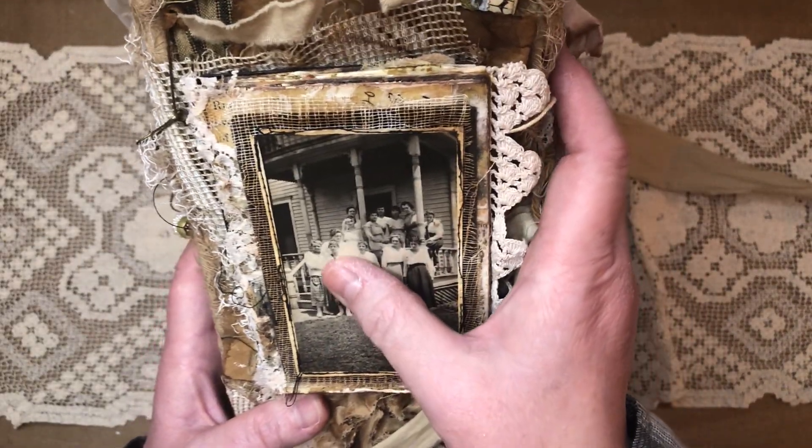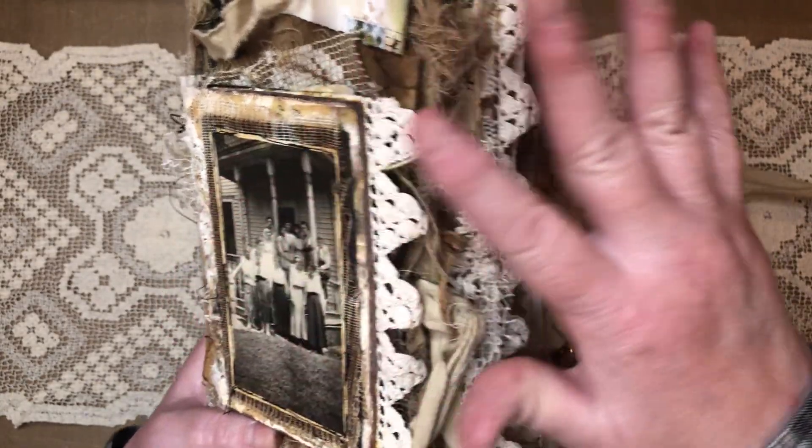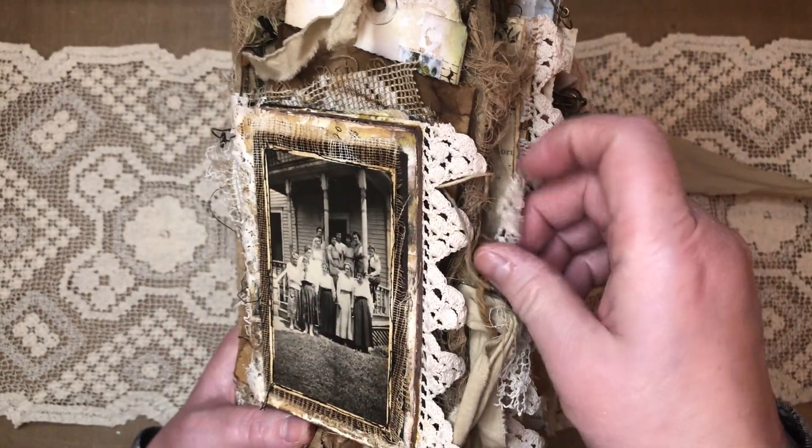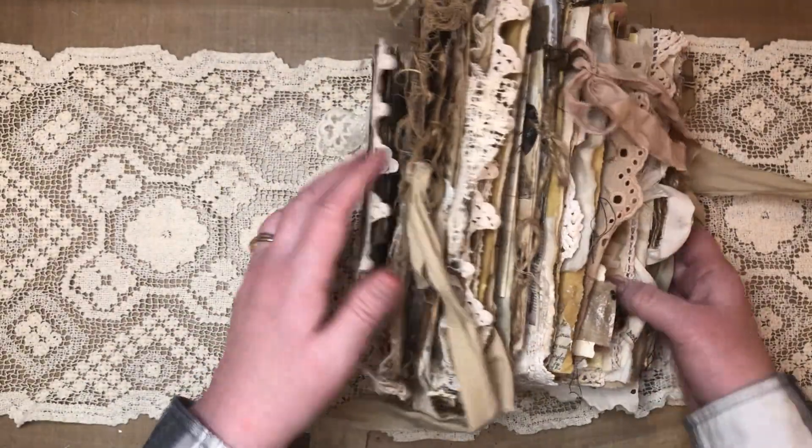And I just thought I'm going to choose one of these ladies and just do like a family oriented, just fun journal that she might have done. One of the ladies.